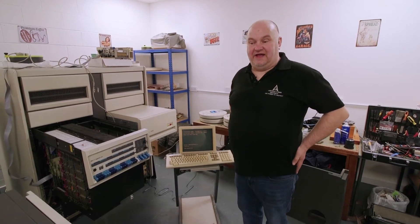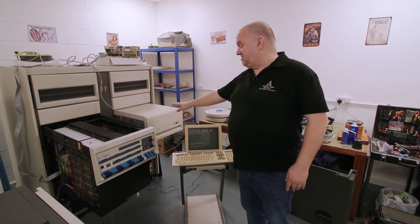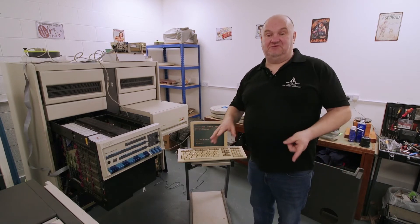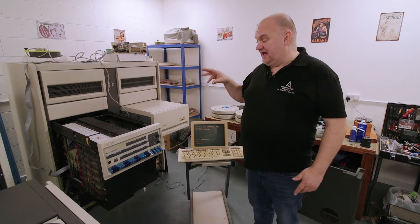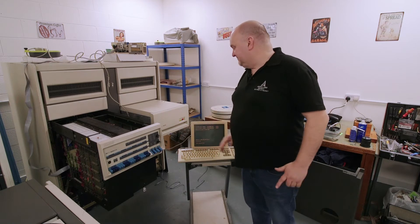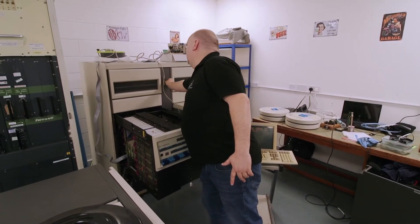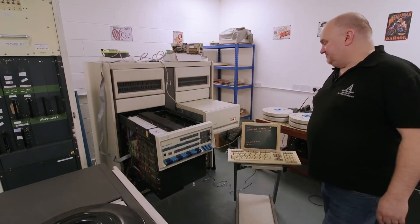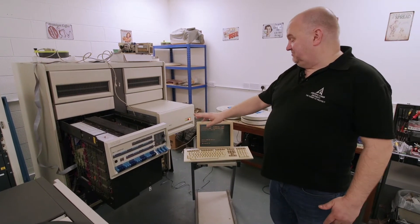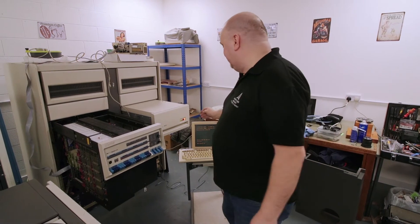I'm going to show you the PDP 11/70 booting. We initially boot from this drive and then we'll ultimately boot from the second drive, as the second drive has newer software on it but we don't have the firmware in the machine at the moment to properly boot that drive — so it's a two-stage process. We'll start by powering on the PDP. We'll get nothing on the screen yet, not until we start these drives and start the system booting off this operating system.